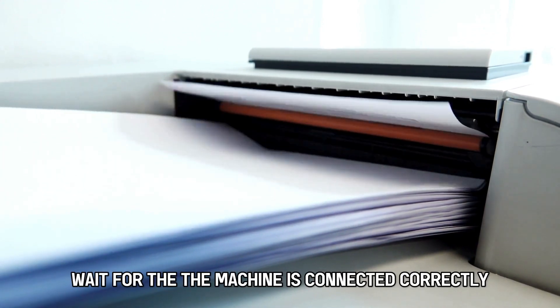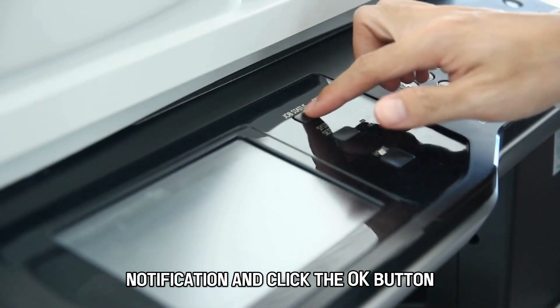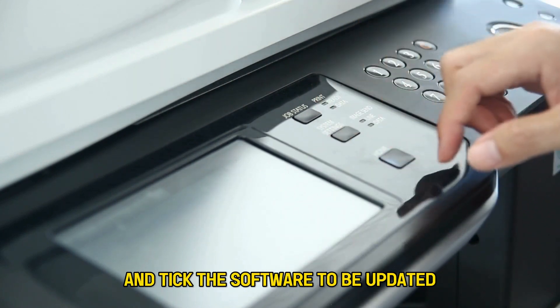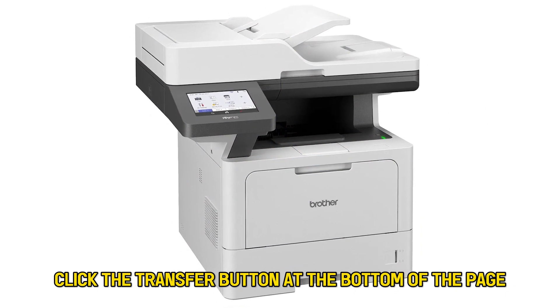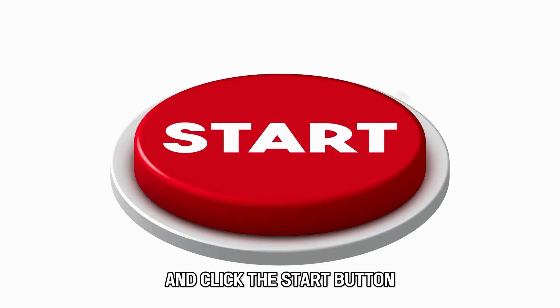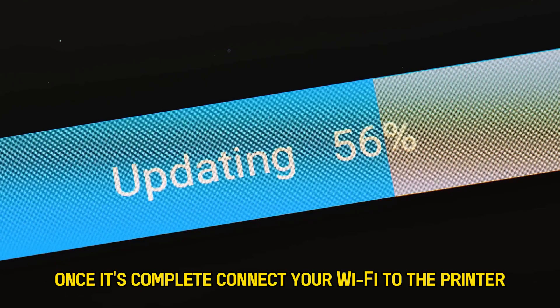Wait for the 'The Machine Is Connected Correctly' notification and click the OK button. Select your preferred language and tick the software to be updated. Click the Transfer button at the bottom of the page. Select the firmware being updated, click the Start button, wait for the update to complete, and click OK once it's complete.